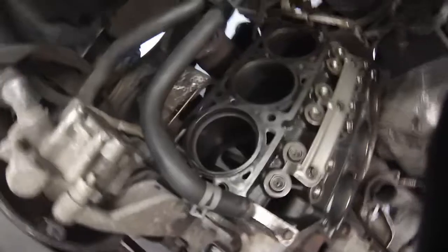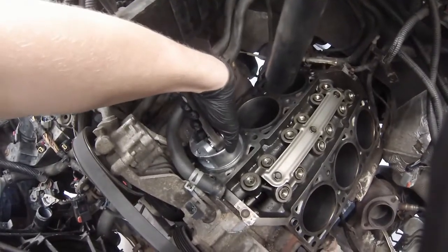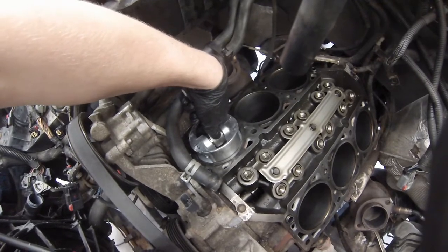So we put our piston ring in there, try and get it as square as you can. But to make sure it's completely flat, you're going to take your piston upside down into the bore, push it just a little bit, just until you're even — about right there.